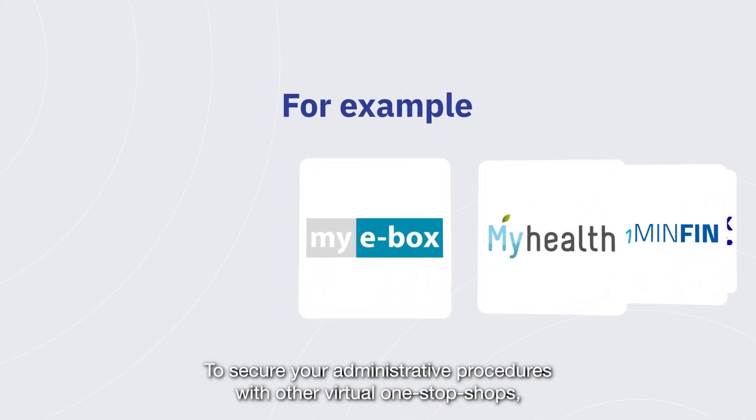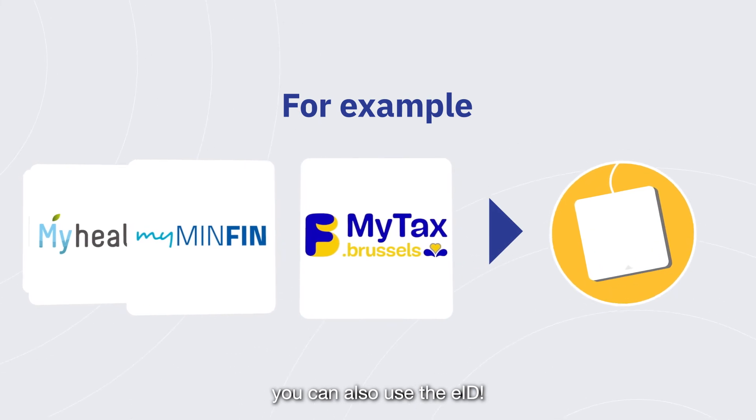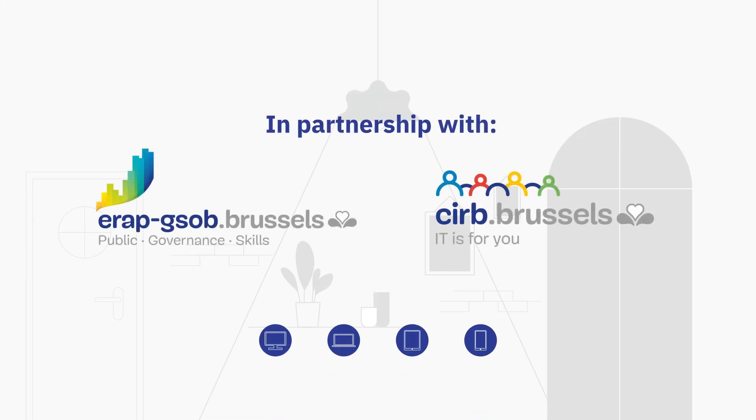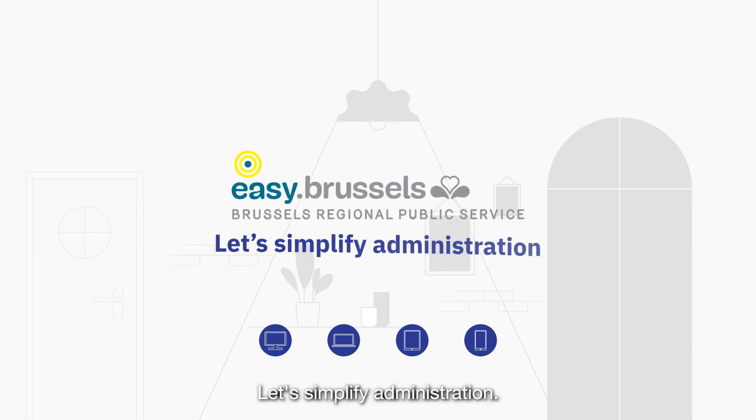To secure your administrative procedures with other virtual one-stop shops, you can also use the EID. Easy Brussels. Let's simplify administration.